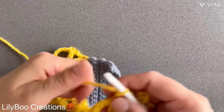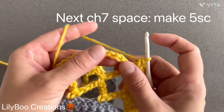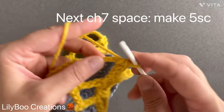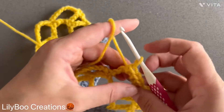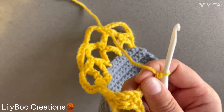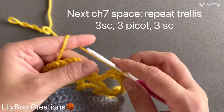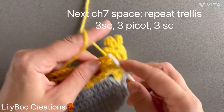Now into this next chain seven space, you're going to make five single crochets all inside the space — one, two, three, four, and five. Then you're going to make your three single crochets into the next chain seven space. One, two, and three.